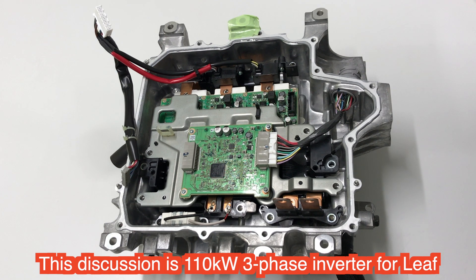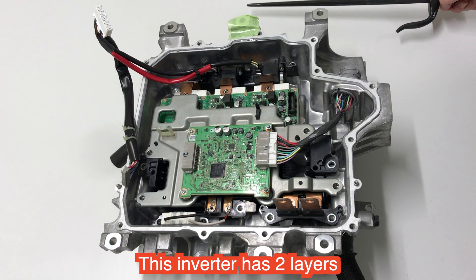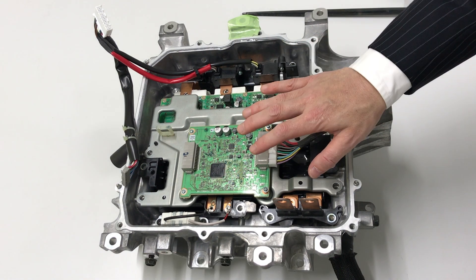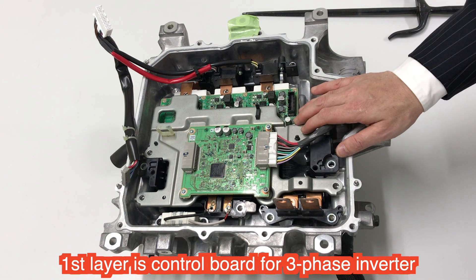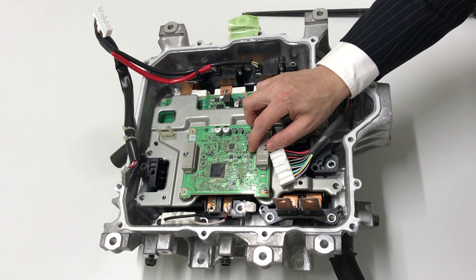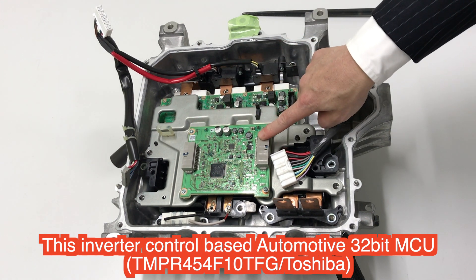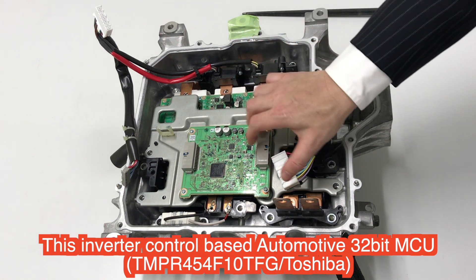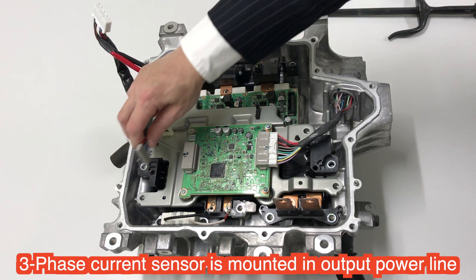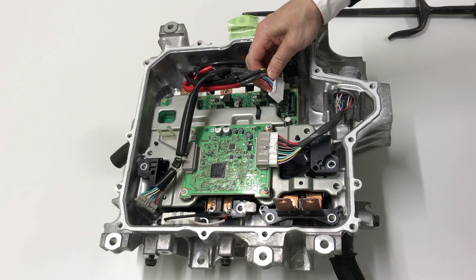Today I will introduce the main inverter, a 100-over-kilowatt inverter. This inverter is composed of two layers. The first layer is the control layer, which uses a 32-bit microcomputer. The control board is the first layer. This shows the current sensor and the control board, and this is for the gate driver.